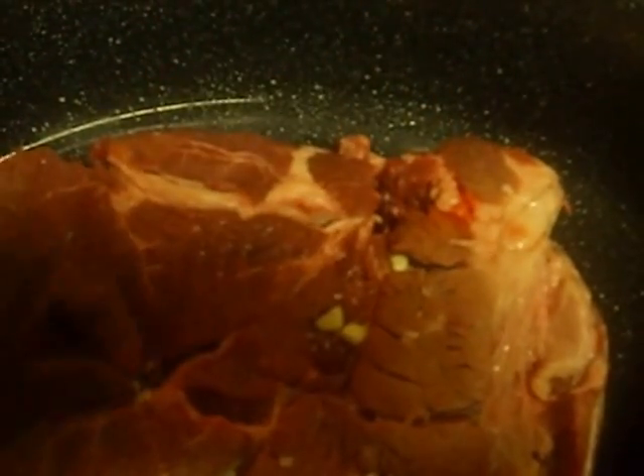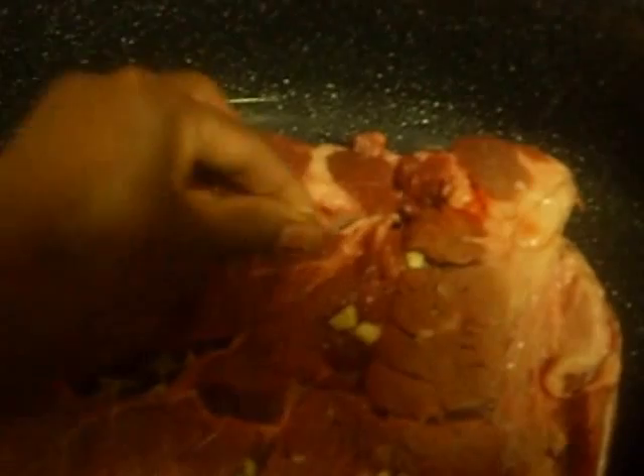My hands are clean. This roast has been washed and I patted it somewhat dry. I'm placing the garlic in the little holes right there, and that's just going to add some flavor to the roast.